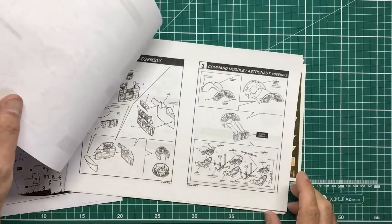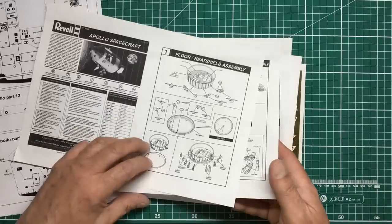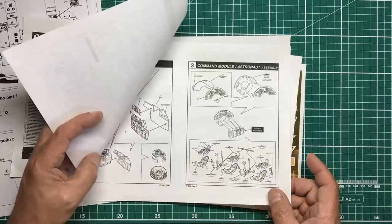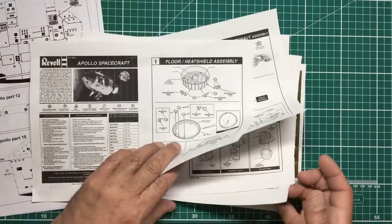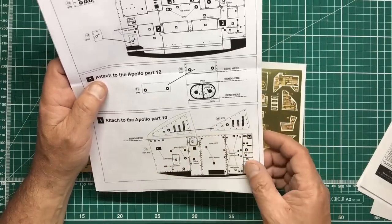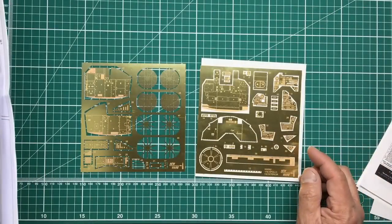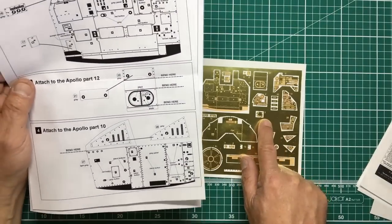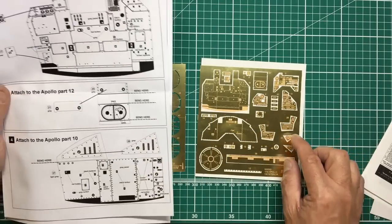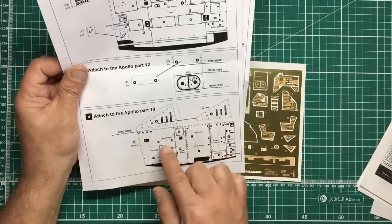There's a panel for the rear wall as well. Then we've got parts going to the sides — these are the side consoles. We need to bend part 20 and then attach part 21 to it. There are more panels going on from there.